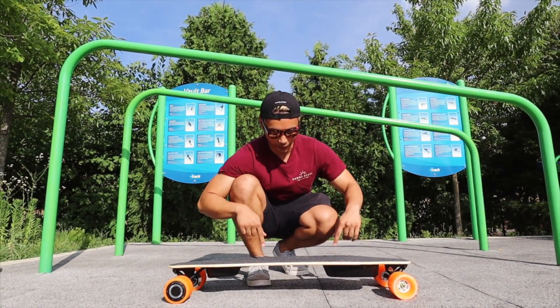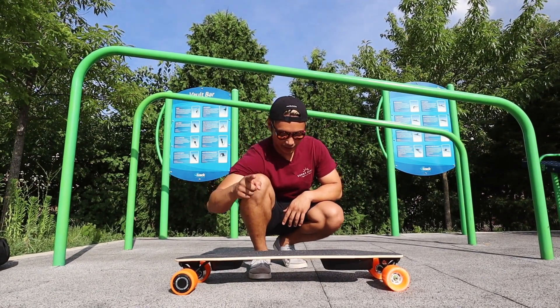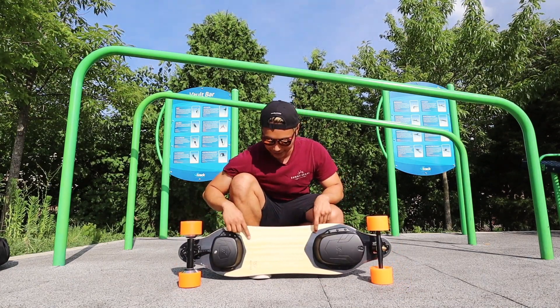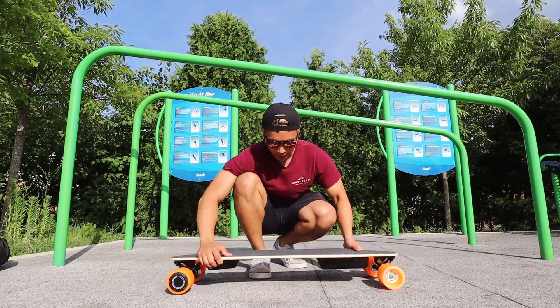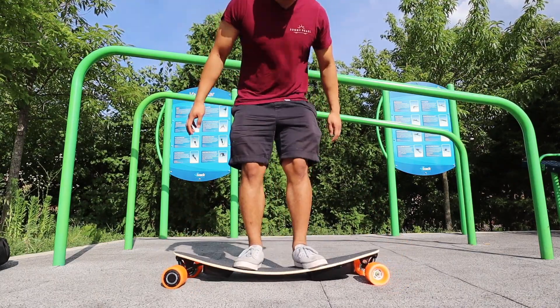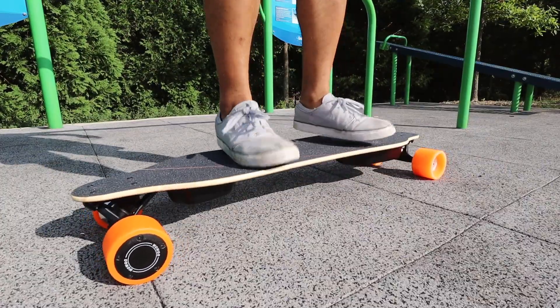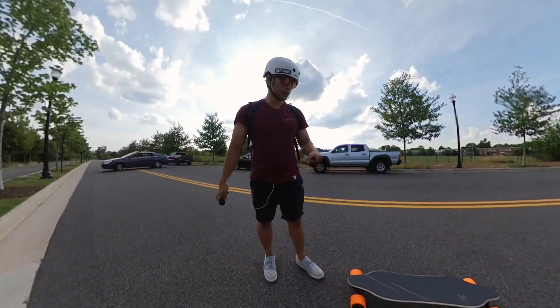Alright, so here I've got the WowGo 3 and the first thing I want to do is test out the flex, because they said the bamboo composite they use for the deck is incredibly flexible yet super durable. Hope I don't break it — I think I'm bottoming out, I'm hitting the ground with it. That is super flexy — yeah, that's like boosted-level flex right there.